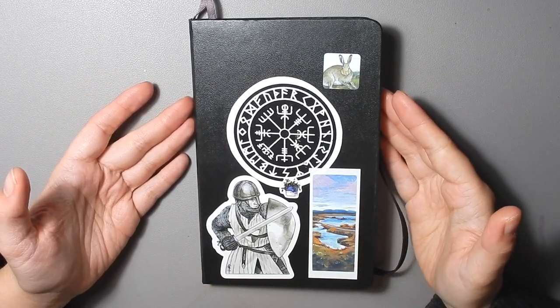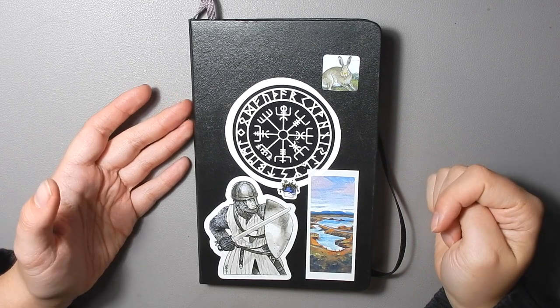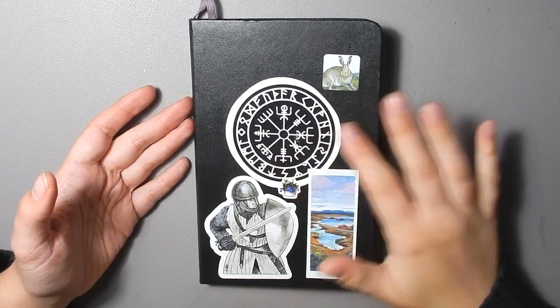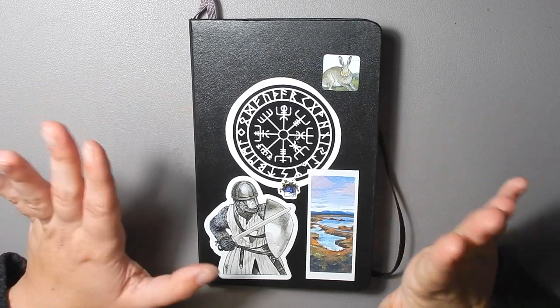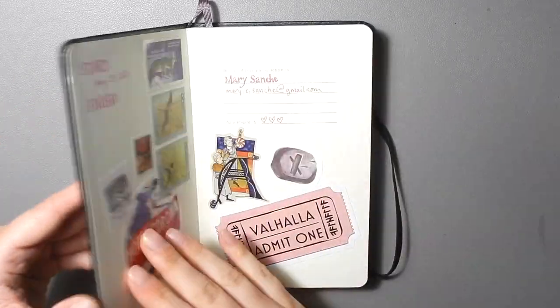First things first: they got smaller. They got smaller than they used to be. I was a little surprised, but they were also on sale so I couldn't really complain. Let's get into it now.